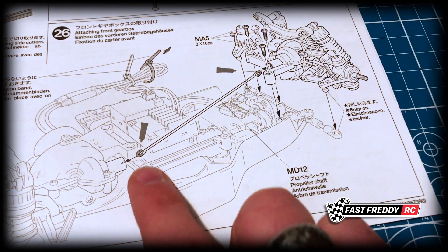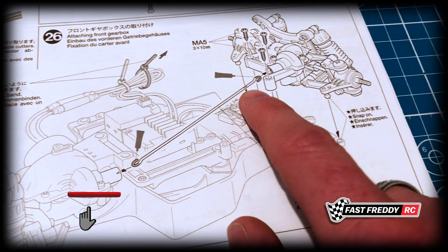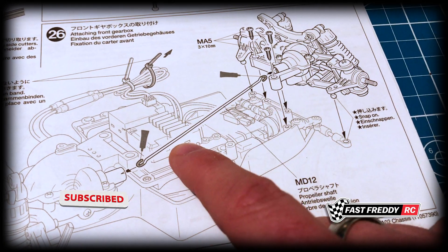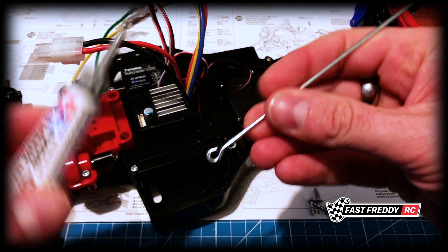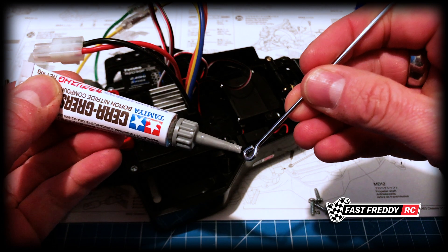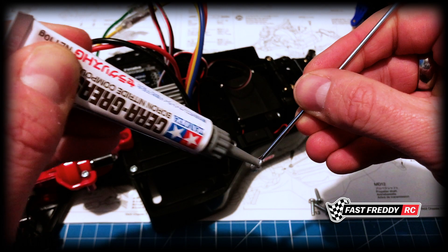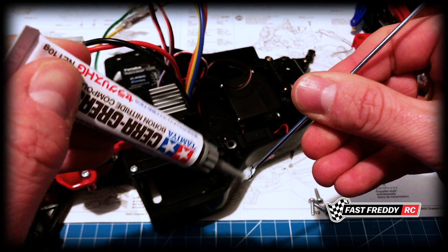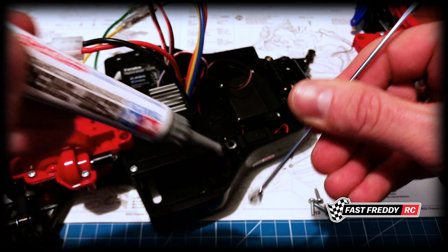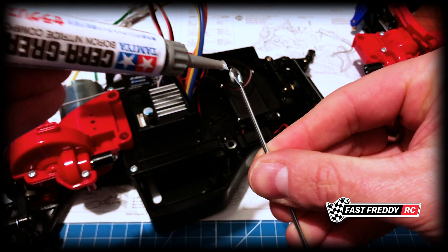What we'll do is grease up the propeller shaft first and then attach everything, because you're not going to be able to put it in after the fact — it has to go in at the same time. So let's get to work. Here's our propeller shaft, so let's grease up the shaft, and we'll do the same on the other side.